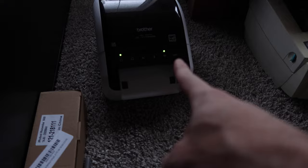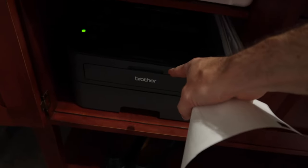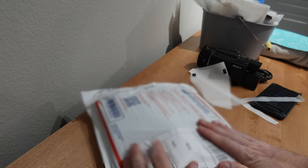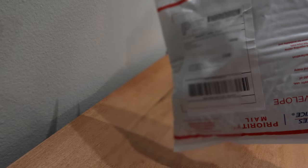Then I'm going to print my label from my mobile phone to my Brother QL1110NWB. You don't have to use a thermal printer — they're nice, but you can use an inkjet or laser printer and print on regular paper and tape it on. I now have this nice adhesive label that I'm just going to peel and stick onto my package, and now it is good to go.